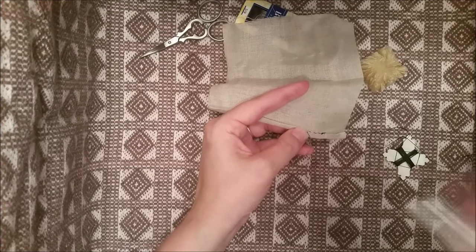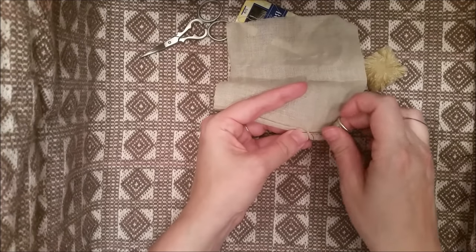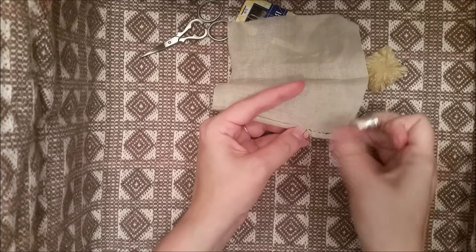For most applications, your stitches won't need to be super small, but always remember to monitor your tension to be sure that the hem holds but does not pucker.